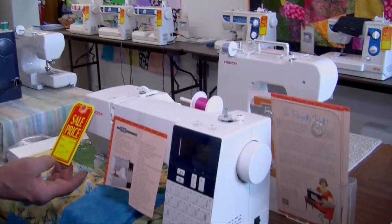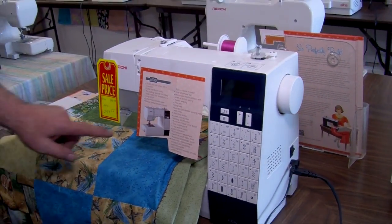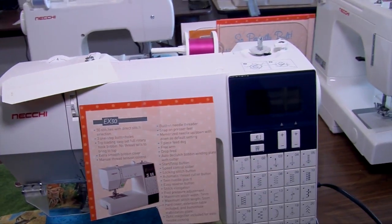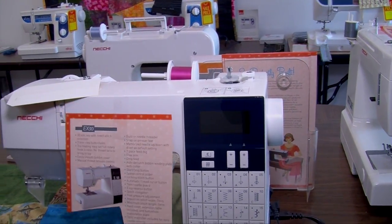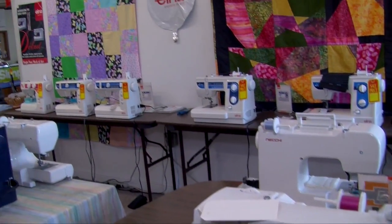We also have the Neki brand sewing machine — Janome is building all of these and distributing them here in the US. We have very good prices on these right now. This is the EX30, normally $799, and we have it $200 off. I call it our handicap machine because it has a magnifier so you can see to thread the needle, even though it also has a needle threader. It has a nice big bobbin area for those who have a harder time seeing, and it comes with an exclusive extension tray so you can lay fabric out on it.